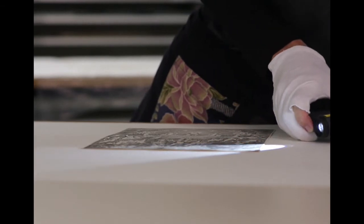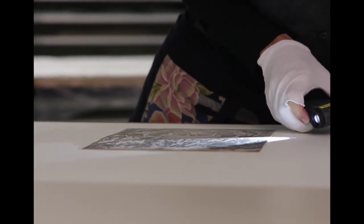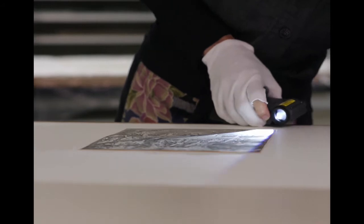We've also examined the works using raking light. It was when we were examining some of the works that we noticed unusual creasing down one side of them that didn't appear to relate to handling or any other sort of mechanical damage. In fact, they seemed to be related to the previous binding of the works.